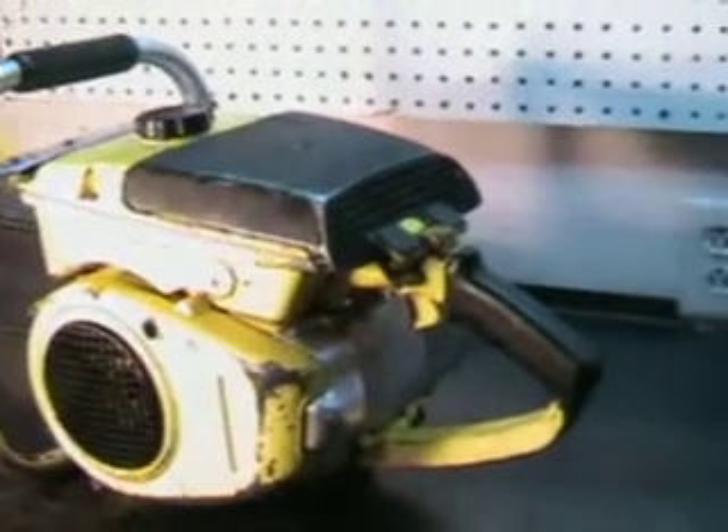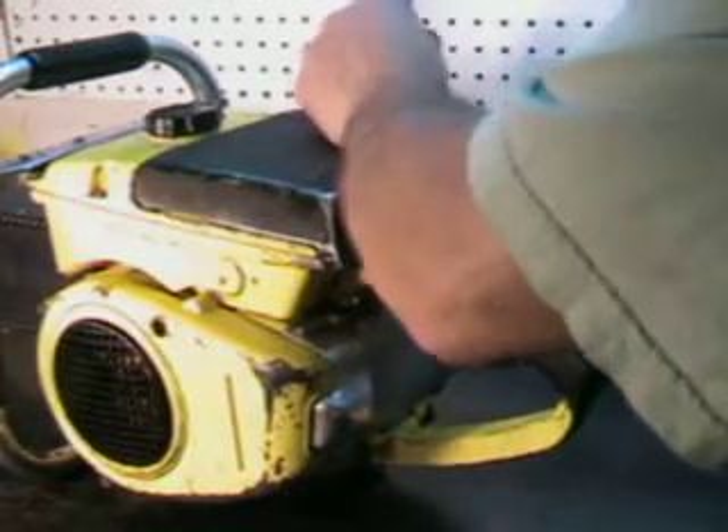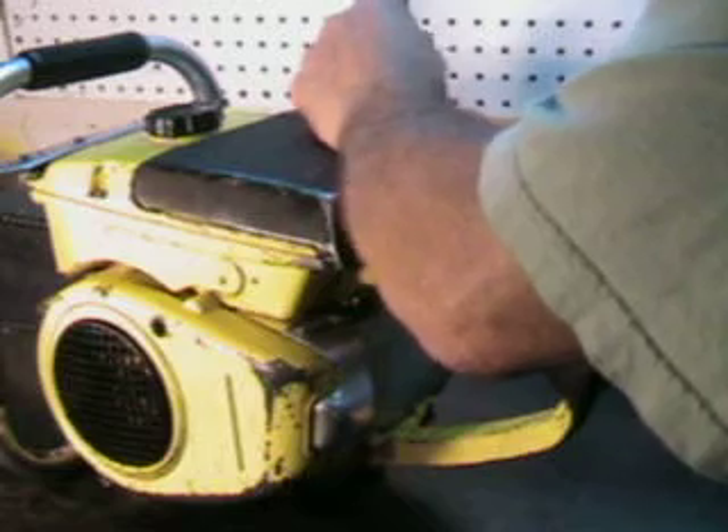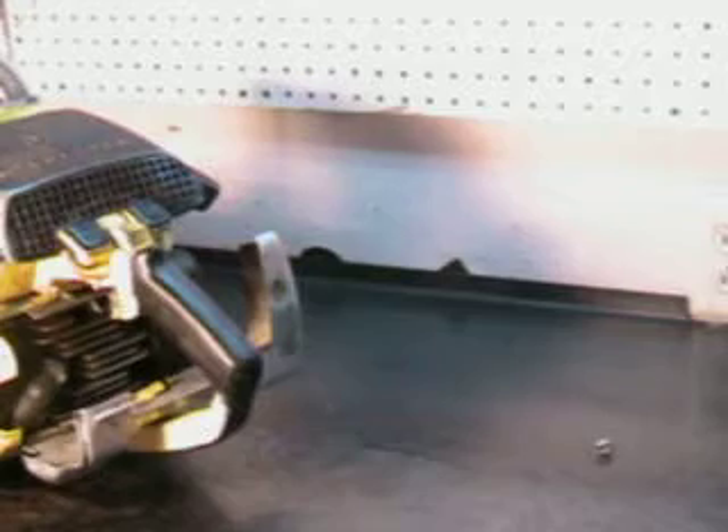I'll take that rear hood off and I'll show you that cylinder. I'm going to try to get this in here where you can see the head. There are four head bolts just like that one there — you take those off and that cylinder comes off. Then, of course, if you want to do some modification, you can.